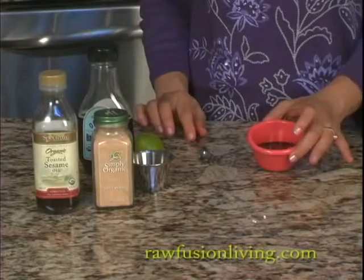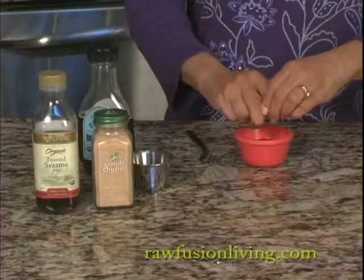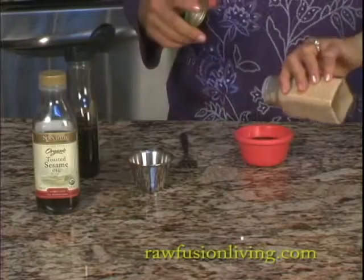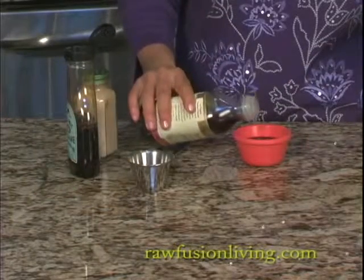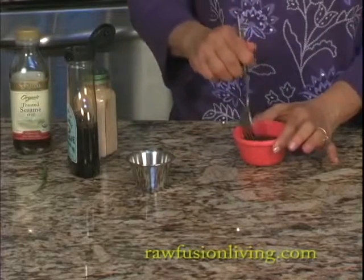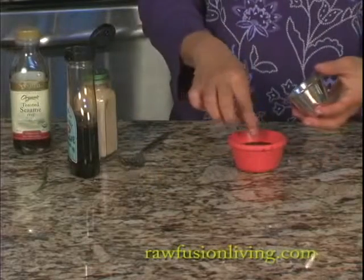There's soy sauce in here. Squeeze some lime juice, put in a little bit of sweetener, a little bit of garlic salt, and a couple drops of toasted sesame oil. Stir, and sprinkle some sesame seeds.